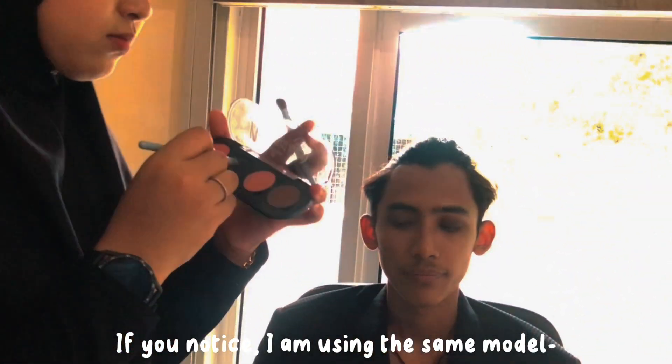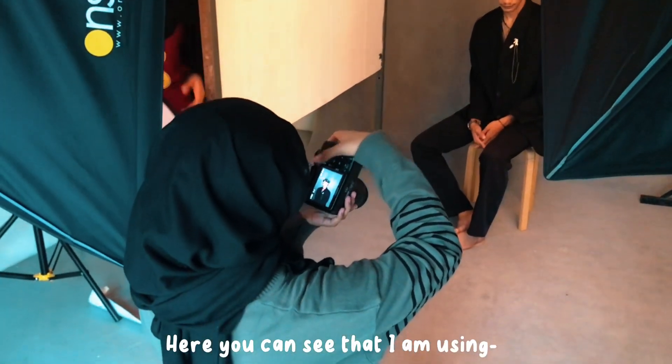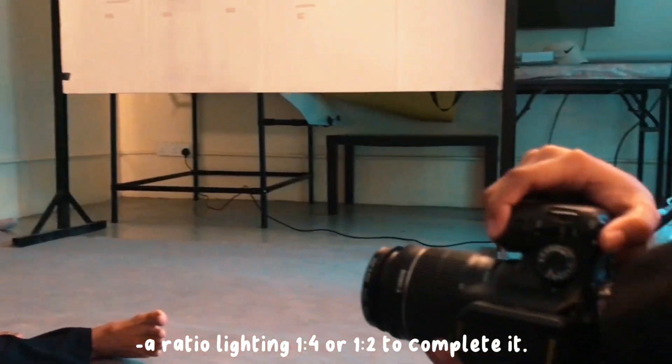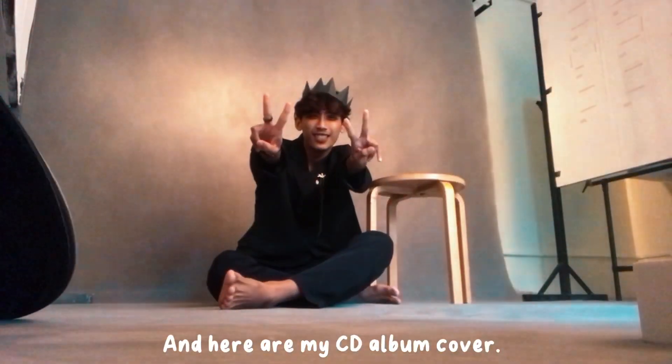If you notice, I am using the same model as the previous one for the magazine cover assignment. Here, you can see that I am using a ratio lighting 1.4 or 1.2 to complete it. And here are my results. And here is my CD album cover.